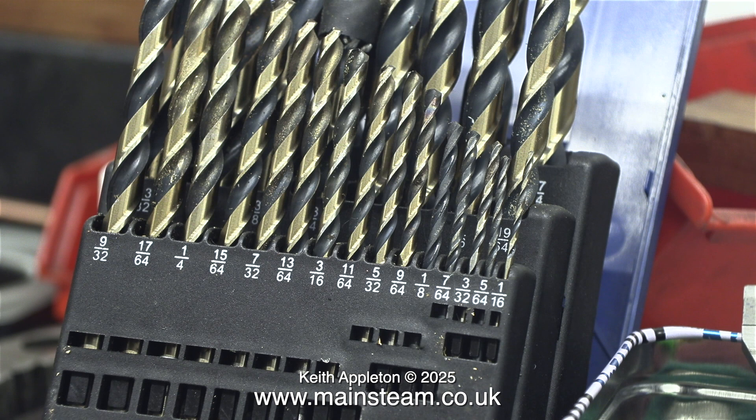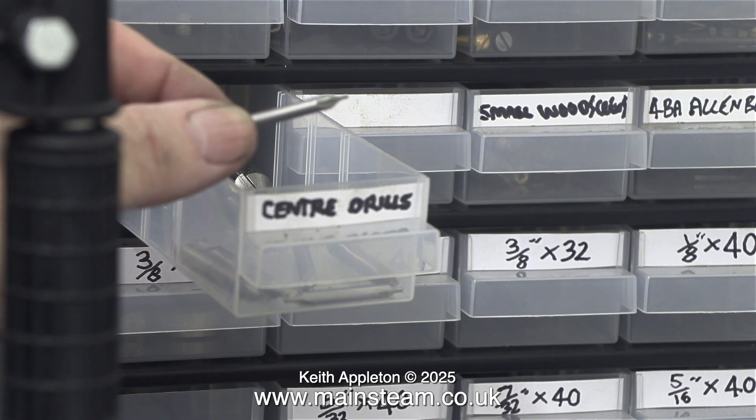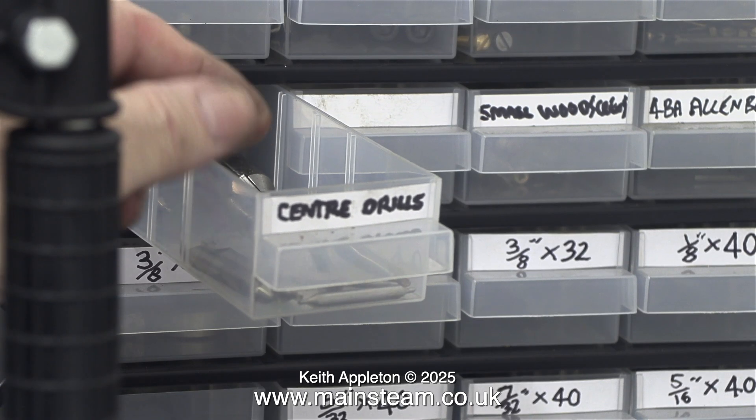After putting the small drill bits back into the drill case — I did this because I get so many questions — what do I mean by two drill sizes less than a quarter of an inch? I mean 7/32. And similarly, apart from being tapping size for 4BA, 1/8 of an inch is also tapping size for anything that's 5/32 of an inch, etc. I put the small centre drill back in the centre drill box and closed it up.